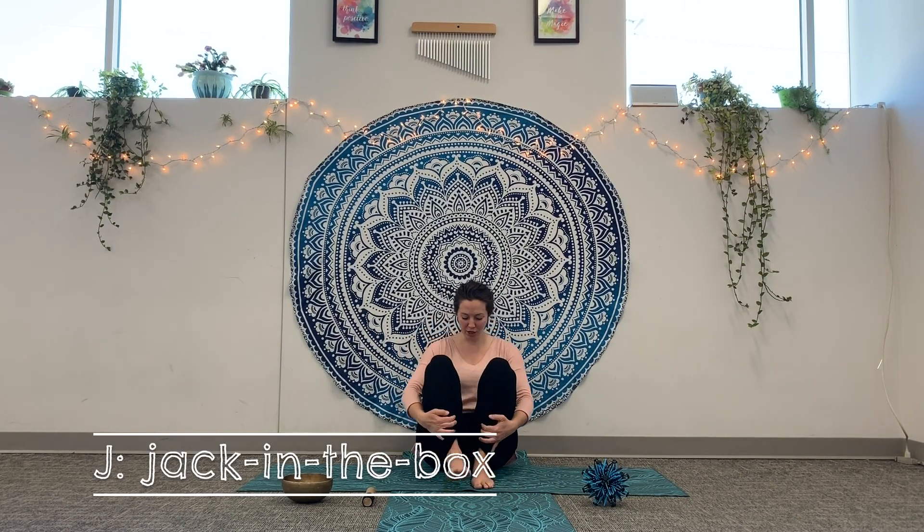After I comes J for Jack in the Box. Bring your feet up, wrap your arms around your shins, and tuck your head down like you're hiding in a little box. I'll sing a little song, and on 'pop' we're going to pop our heads up. Right when you hear 'pop,' do that with your own body. Here we go — pop goes the weasel! Good job. Let's do that again: head down — pop goes the weasel! One more — pop goes the weasel! Whoa, I popped really far!